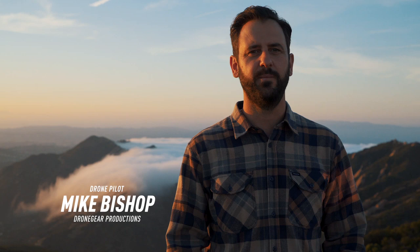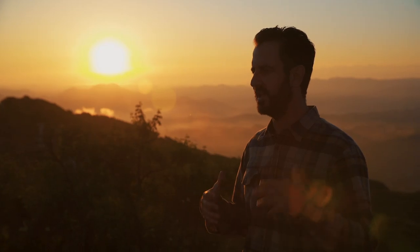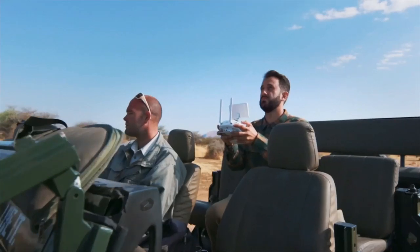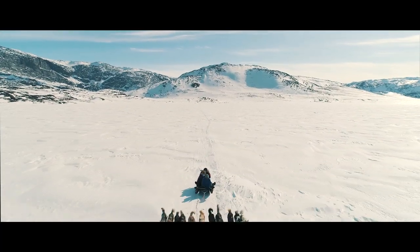Hi, my name is Mike Bishop. I'm a filmmaker and photographer based in Los Angeles. I've been working in commercials and the film industry. I've made several short films that have won awards at film festivals all over the world.